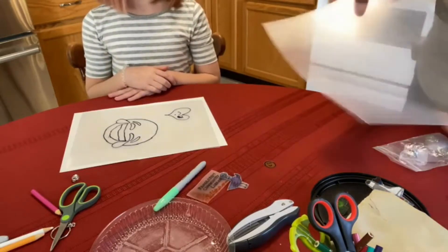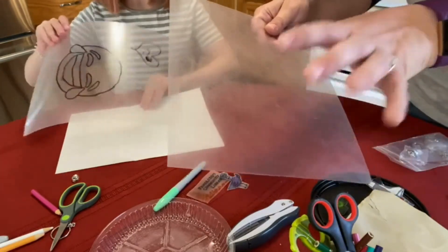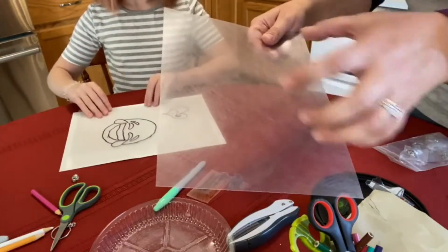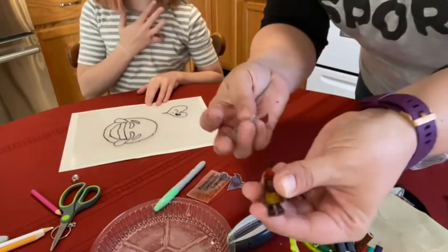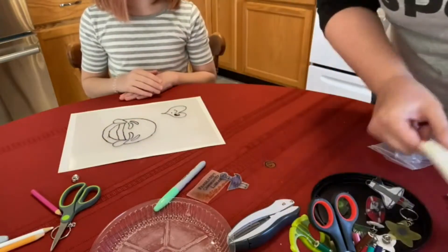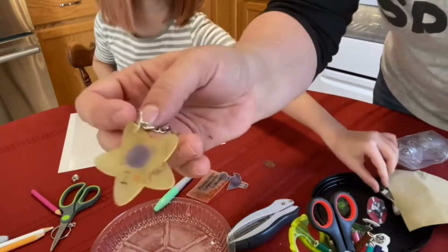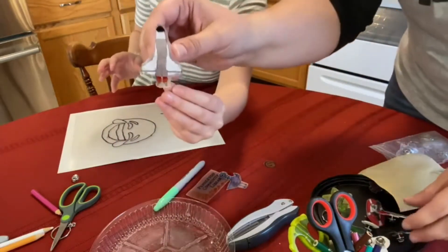It takes plastic you can draw on — draw whatever you want, cut it out, and when you put it in the oven it's going to shrink to one-third of its original size, which is fun. Some of the things we've made: pins, key chains, cool pictures, and rockets we can launch!